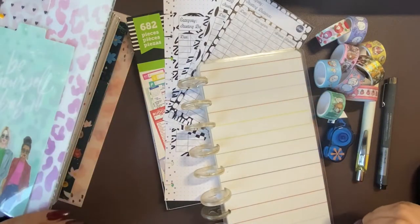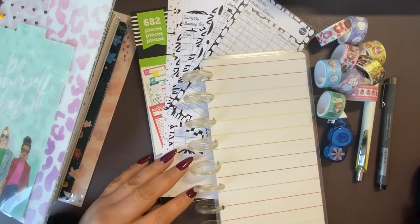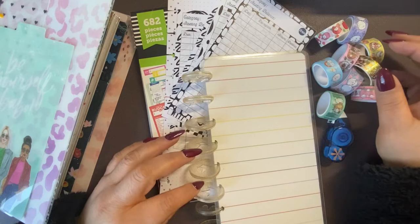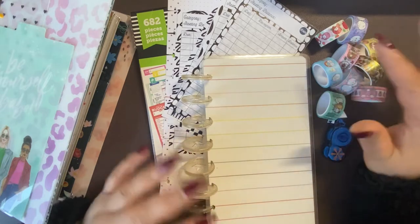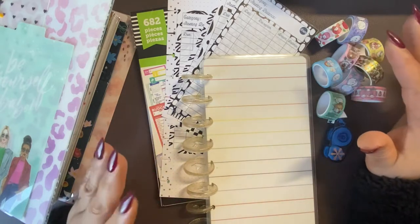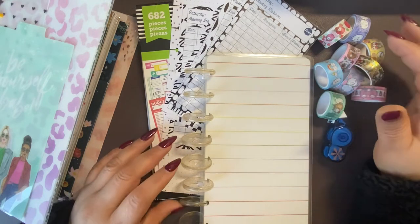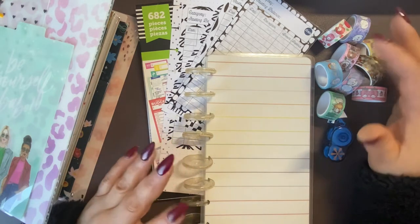Hi guys, welcome back to my channel and today we're in a different setting. We're on my desk today. I didn't want to be on the other side of the room, I just wanted to sit down. I'm still kind of trying to recover. What I wanted to do is complete my budget situation. I just set my budget for January a little late, but I wanted to make sure I started with my sinking funds slash cash envelopes. I'm picking that up in this new year and I want to make sure I get that all set up because I'm a little behind already.